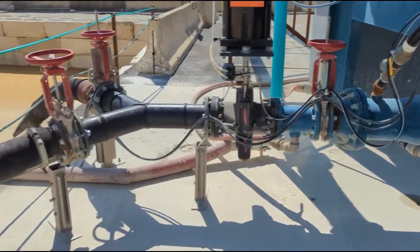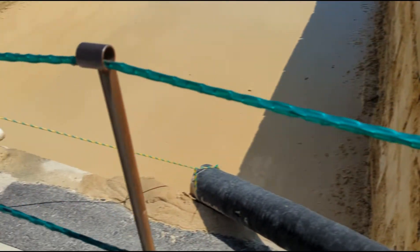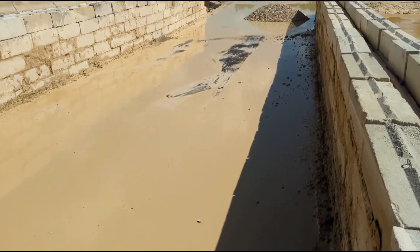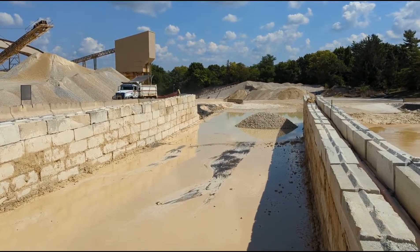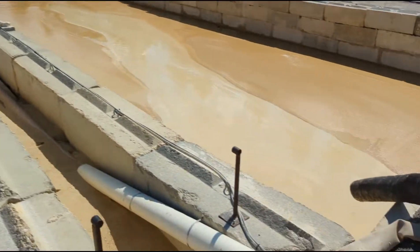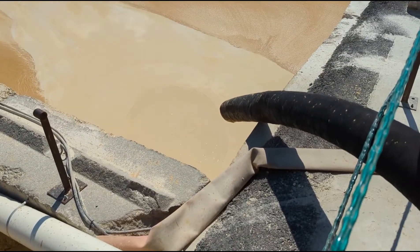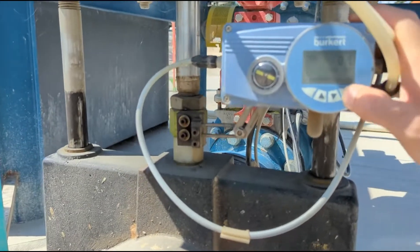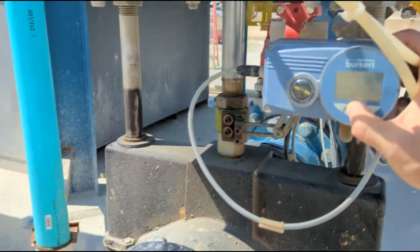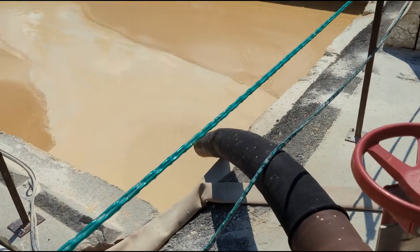We've got our mud removal system here, flip-flopping into one of these two cells. They just cleaned this one out yesterday — we've got videos of how that went very well — and we're filling up the tank now. I'll manually discharge some mud just so you can see the consistency.